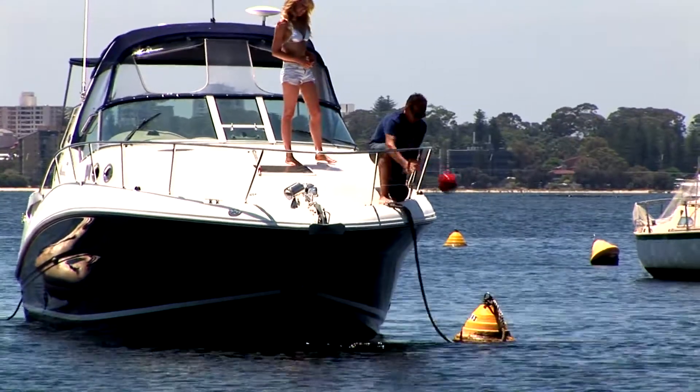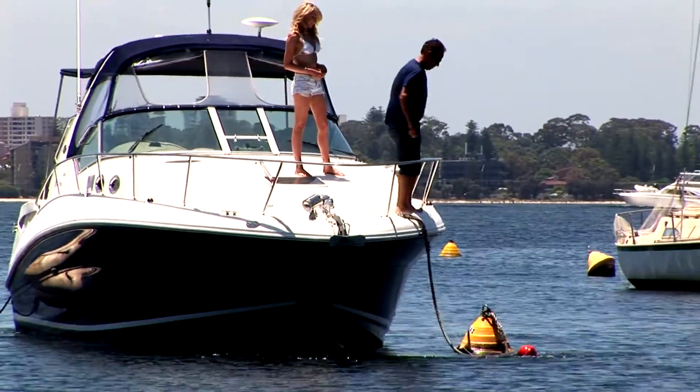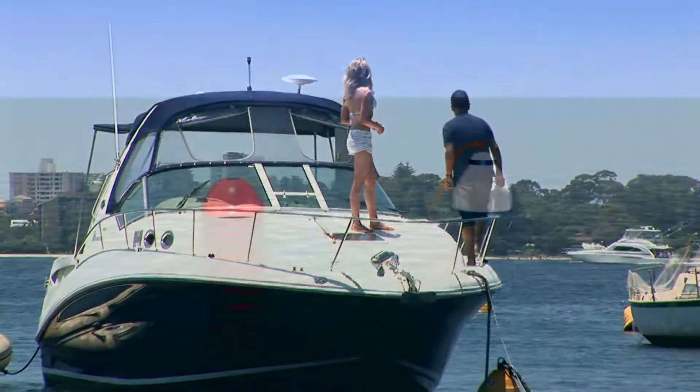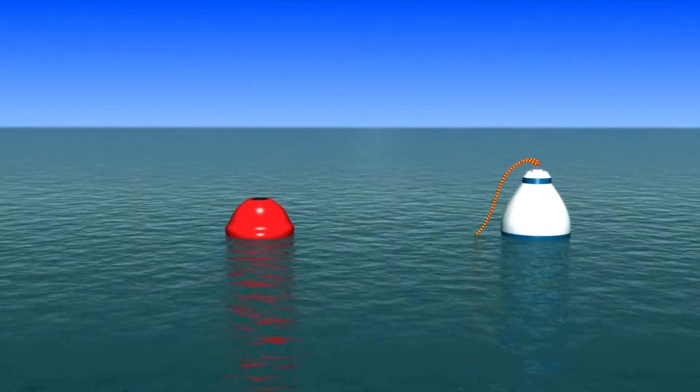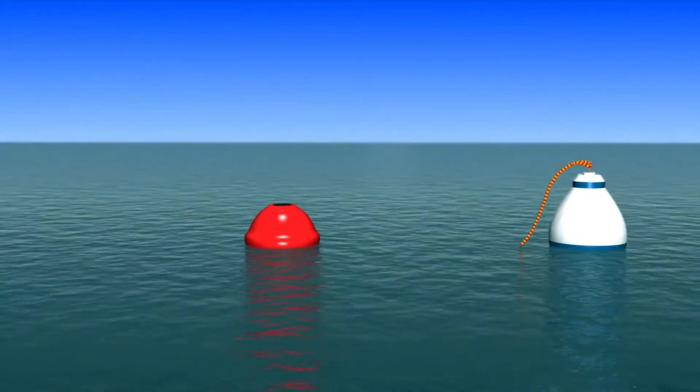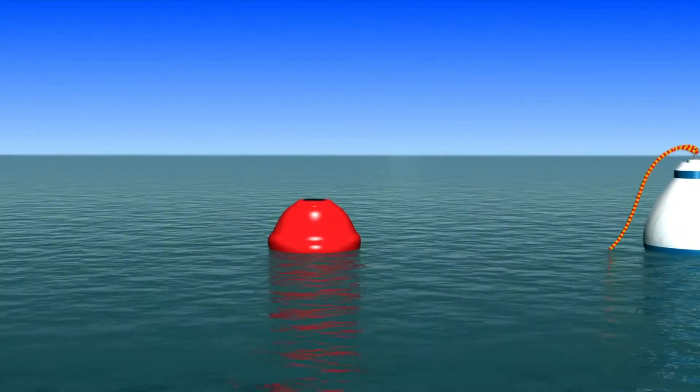Moorsmart is quite simply the world's first stress-free mooring solution. Moorsmart is an innovative float retrieval system that is the result of more than four years of rigorous testing and development.